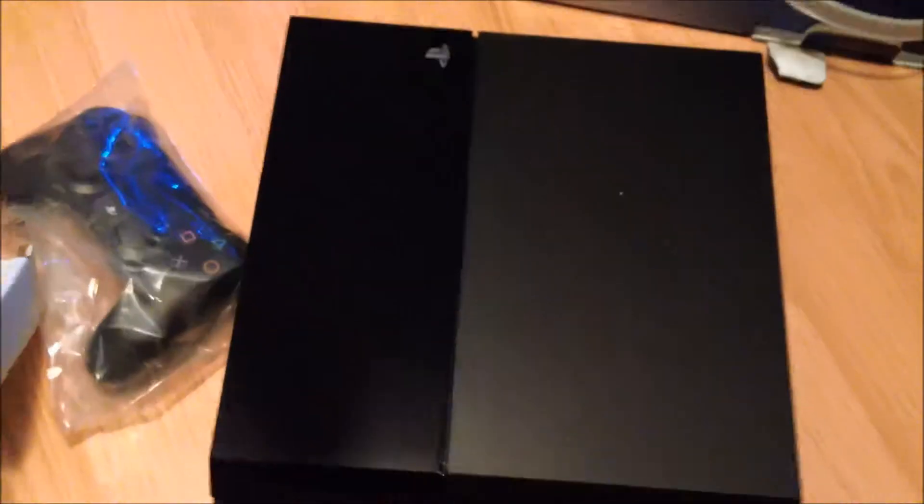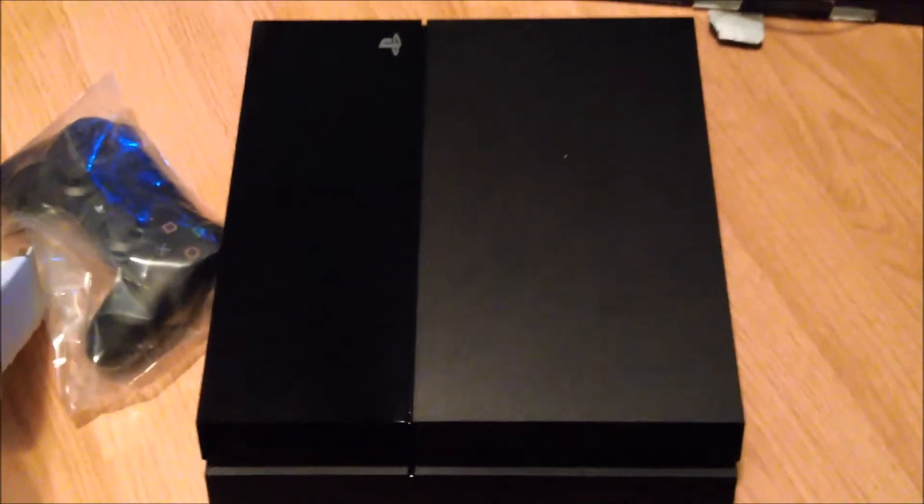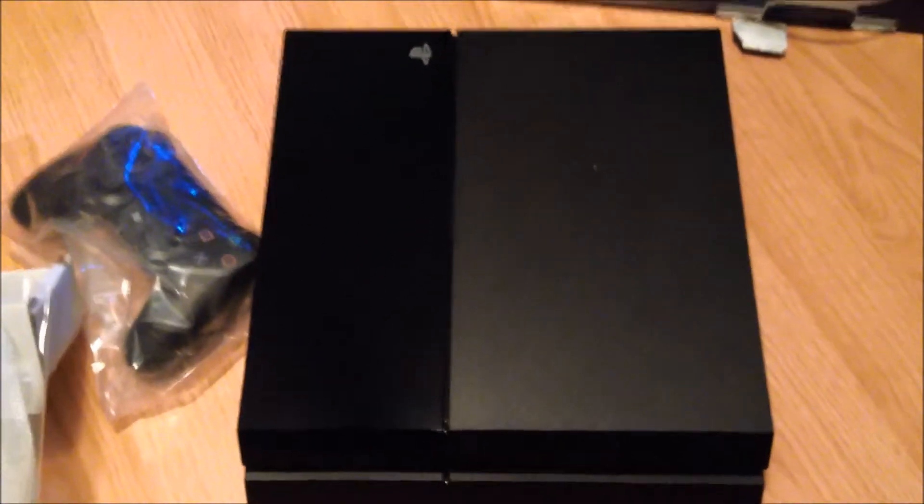Oops, sorry. Okay, and there it is! Isn't it lovely? Now I get to set it up and then play with it — oh, how fun! We'll take the controller out too. Come on, controller — there you go.